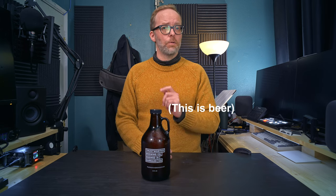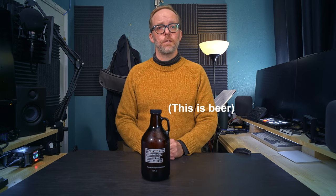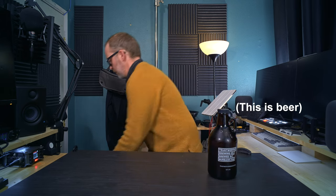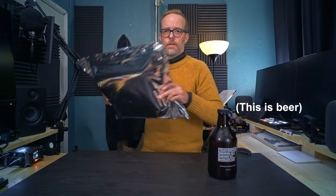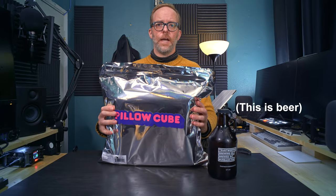Hello, and welcome to yet another video that probably has nothing to do with any of the other videos I have ever posted before. You're probably thinking that because you see this, it does — you'd be wrong. Well, you'd be sort of right. But in fact, we're going to do something else today. We are going to do an unbagging. An unbagging.